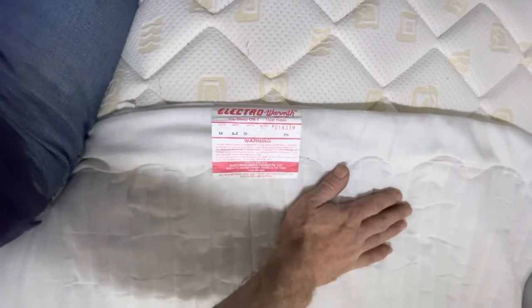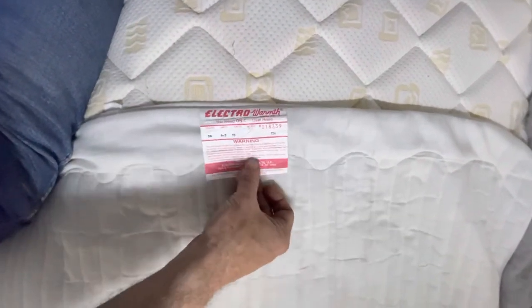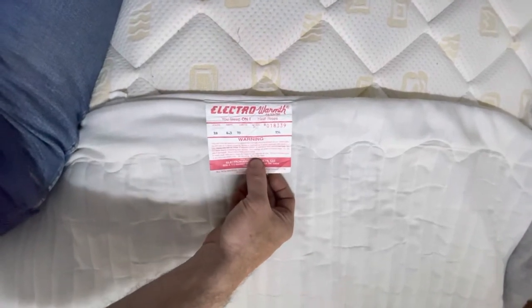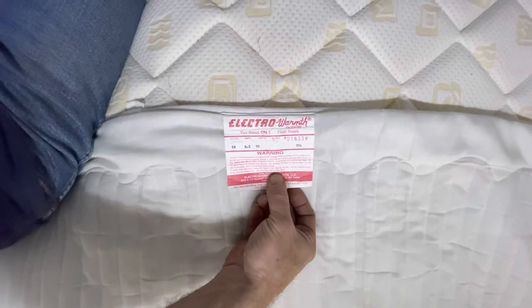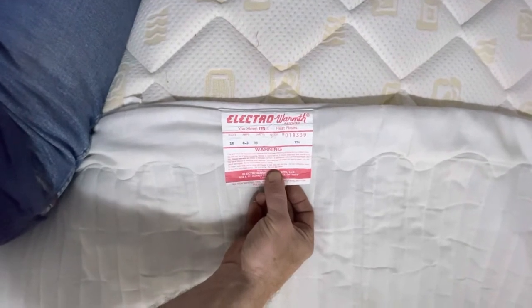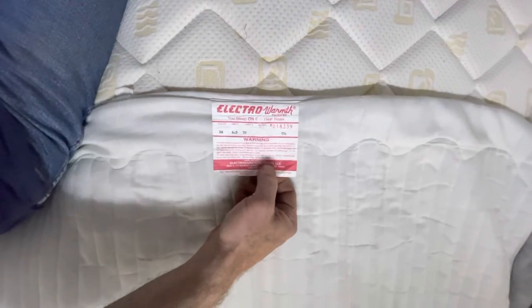This was purchased about four years ago for $200, and I think they're still around that price on Amazon. I bought it from a company called Terra Trek, which you can search for on the internet — they're still around. I don't know if they're doing electric blankets anymore, but they were a very good company to deal with.